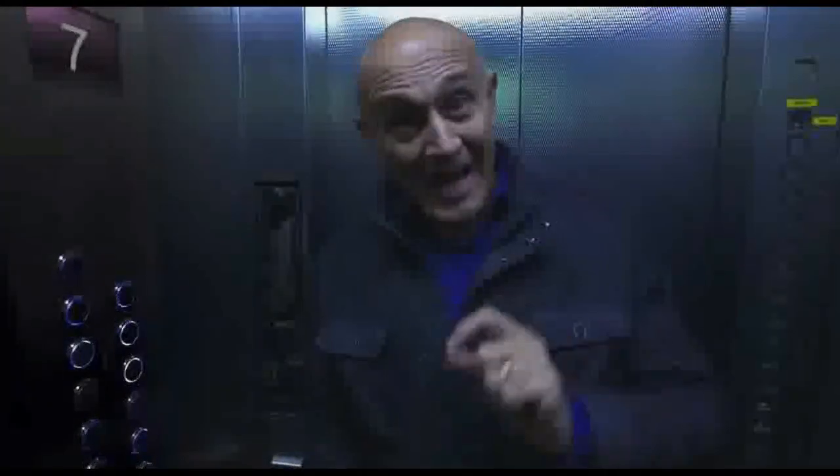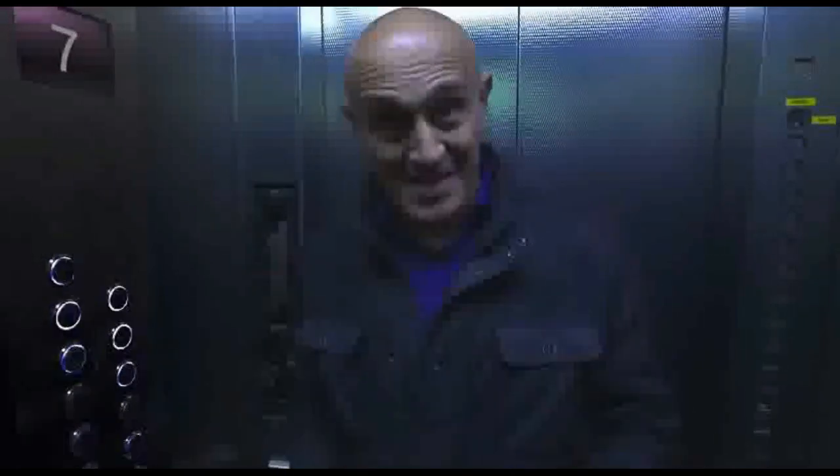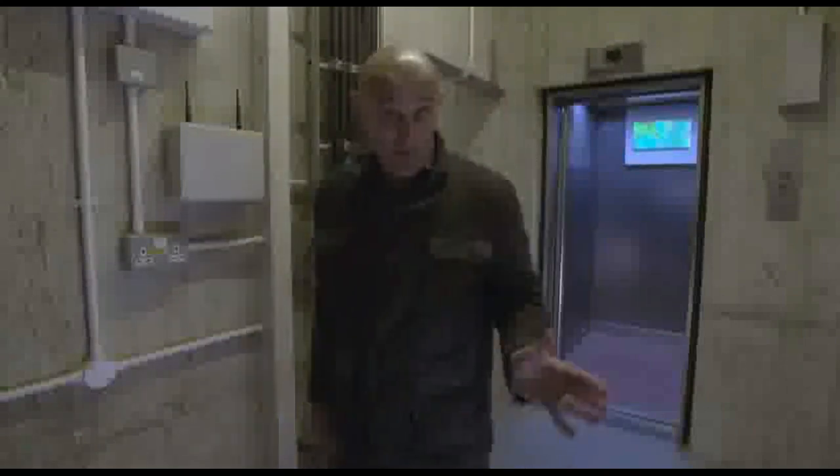What if the lift cable breaks and I start falling? What are the forces that I will feel as I'm plummeting to the ground? Well, I'm not going to try that. Fortunately, there's another way to test this without me having to plunge down a lift shaft. Sorry to disappoint you.